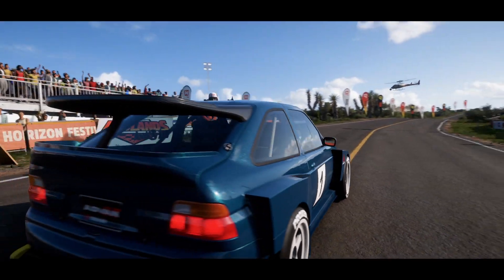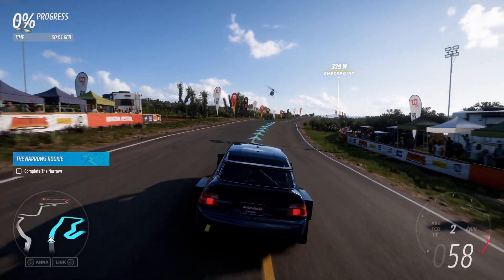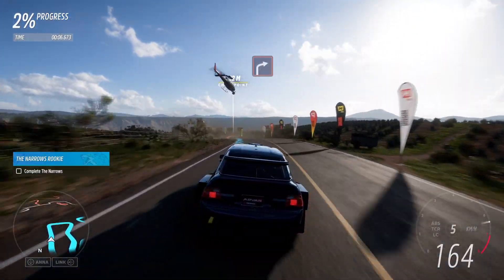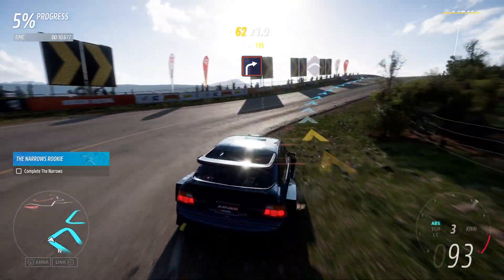Five, four, three, two, one, go! Easy right into crest. Hard right. Crest.